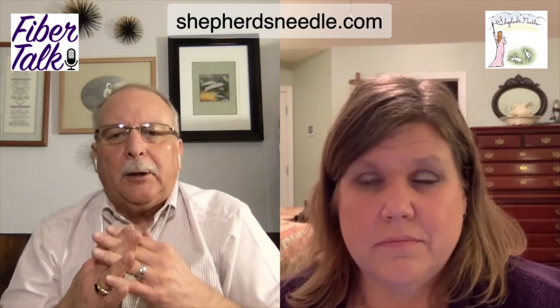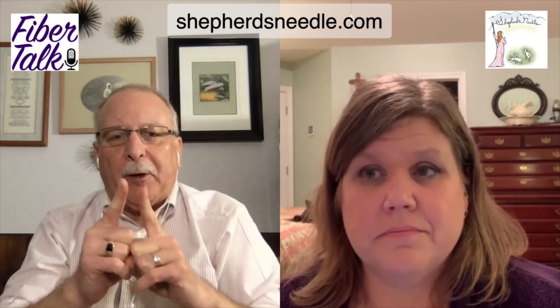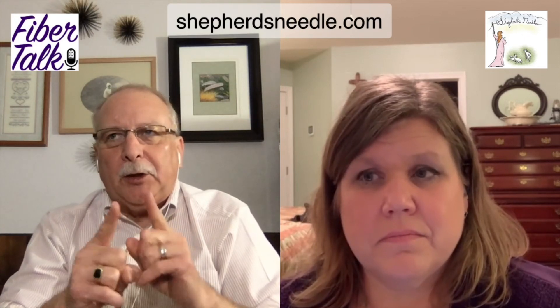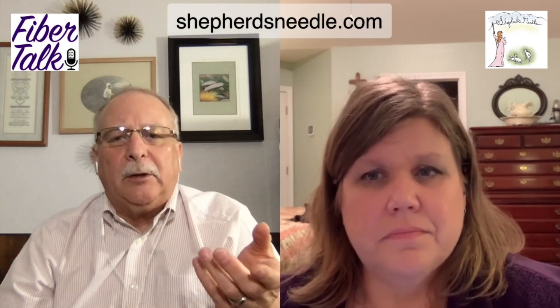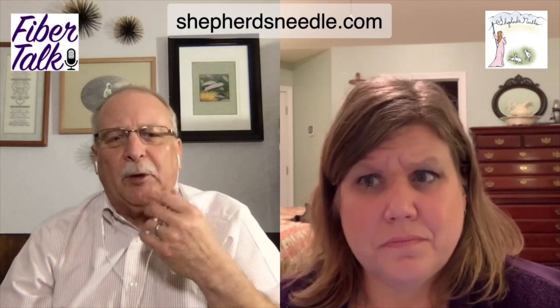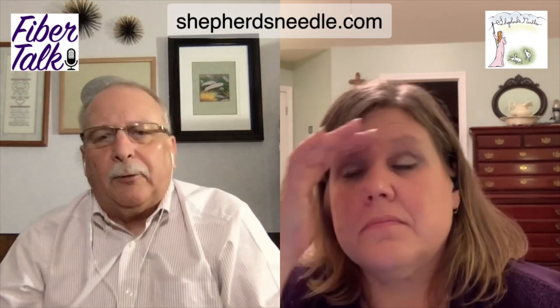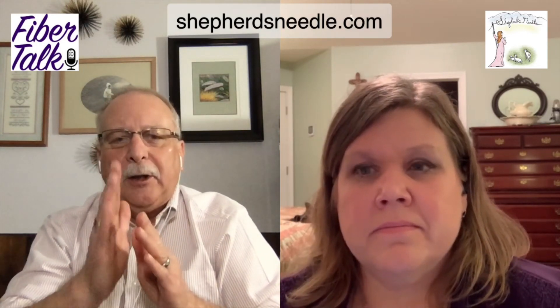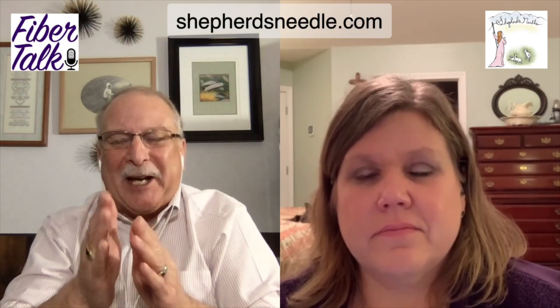The varying widths of thread — warp and weft — throw people off. There'll be a big fat one and right next to it will be a hair-thin one. But I found that you think it'll give you really uneven X's, but it tends to average out across the piece. Sometimes if there's a hair-thin thread next to a fat one, you can overlook that hair-thin one, so you've got to pay attention to that.